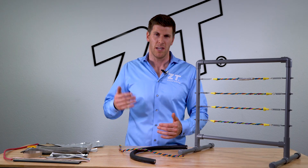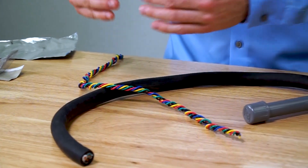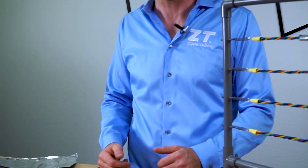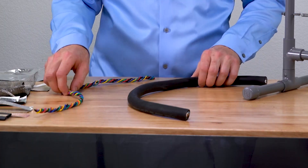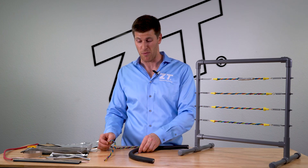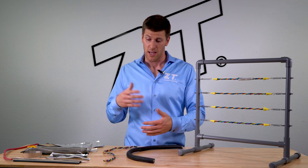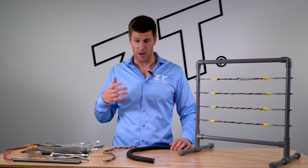A lot of times the interference, your signal output, anything like that coming from a magnetic field, is going to be mitigated by crossing the wires at 90 degrees. Magnetic fields don't go that far from the actual power cables themselves. So by either spacing the cables far enough apart, or crossing them at 90 degrees, we can eliminate any magnetic fields that may be causing disruption in the actual signal wires on your application.